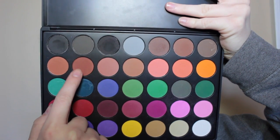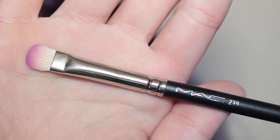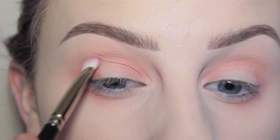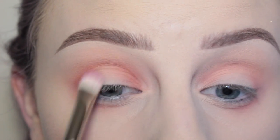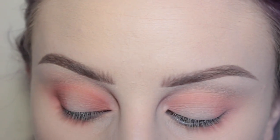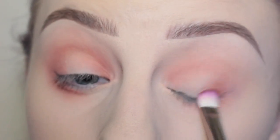Back with my Morphe 35C palette, I'm taking that brown shade with a MAC 239 brush and putting that in the outer corner of my eye, bringing that into the crease and inner third as well, and the lower lash line. I love this brush — it is such a multi-use brush, I can use it for anything. Then using my MAC 217 to blend out everything, and repeating the same steps on my other eye.